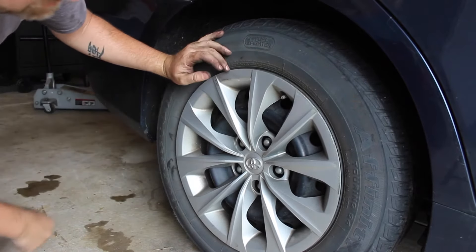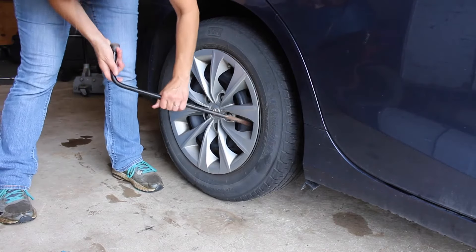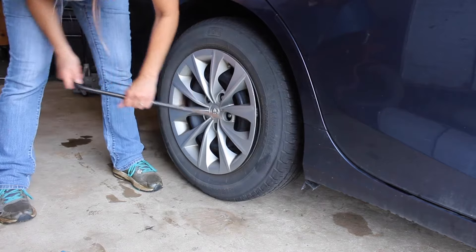Just firmly push it in, and as you can see it's already popped right in, and that's it — there you have it. We'll take a look at it again as she does it, just putting that tool on the inside of the hubcap.